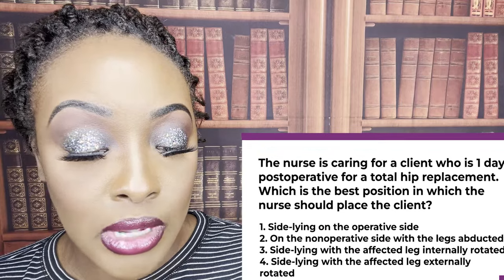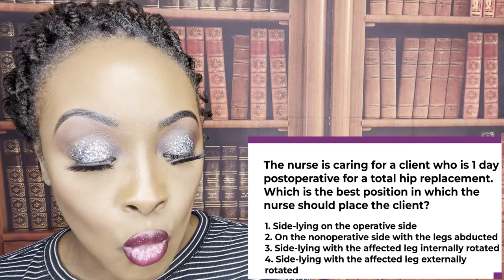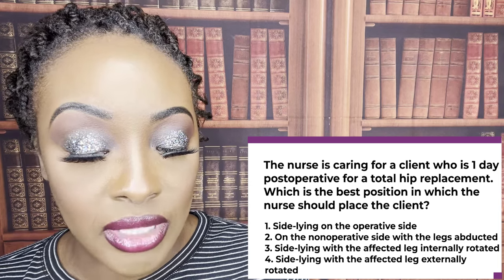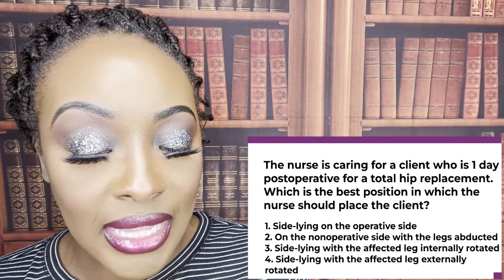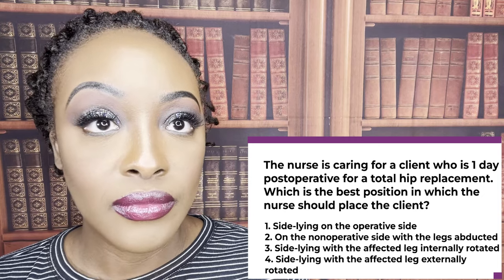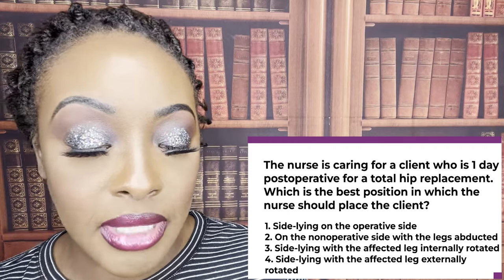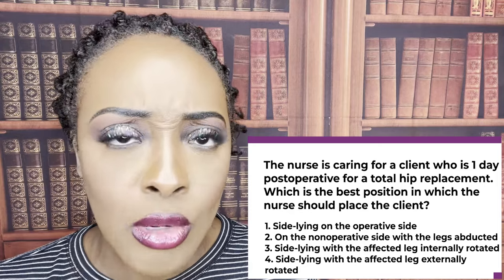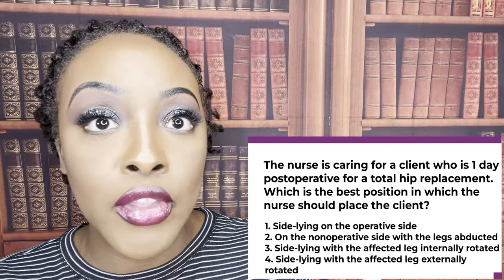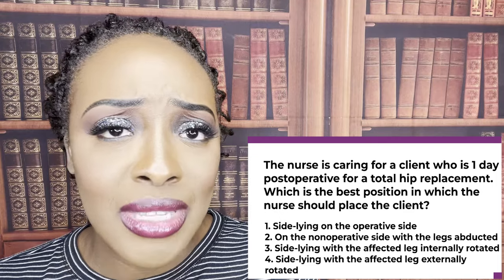All right, guys, let's get started. The correct answer is two — on the non-operative side with the legs abducted. This should be a gimme. The patient had surgery; you don't want them lying down on that surgical site. You don't want to disturb that surgical site. So you want them on the non-operative side, and you want to make sure that femur head is not dislocated from the pocket.